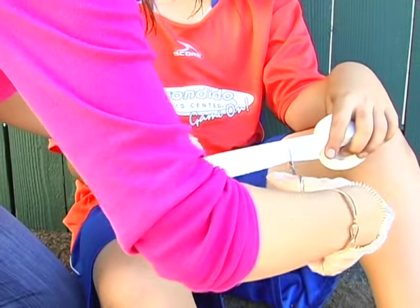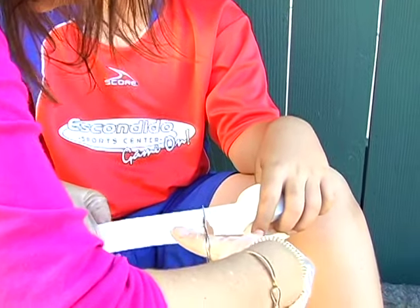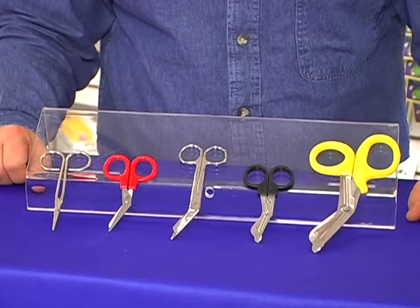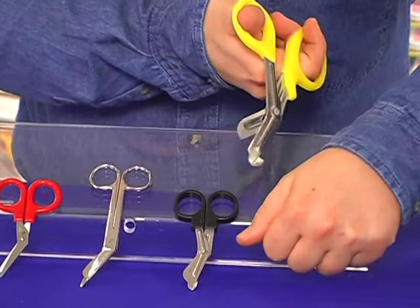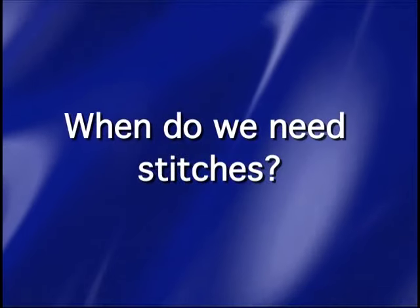Use first aid scissors to cut tape or bandages at an appropriate length. These scissors and shears are designed to protect the skin while removing clothing or cutting bandages, wraps, or tapes.